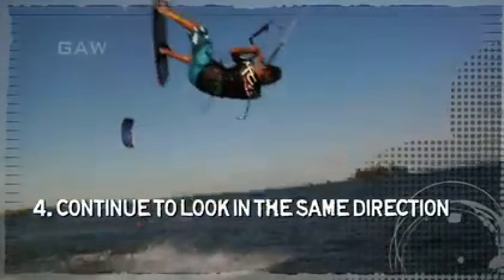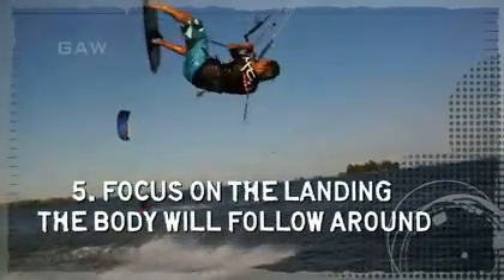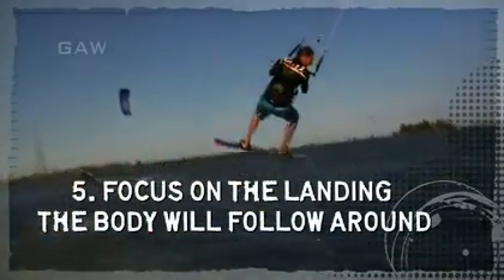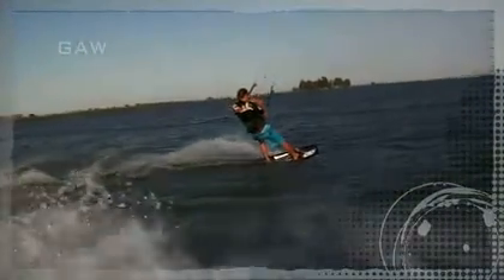Continue to look in that direction until you can spot your landing. Once you spot your landing, focus on that and your body will follow around. And that's how to do a back roll.